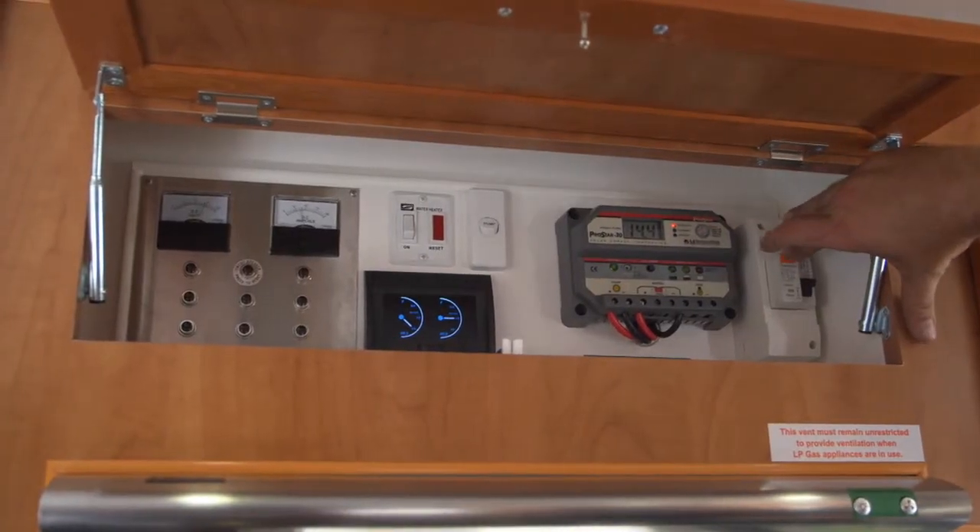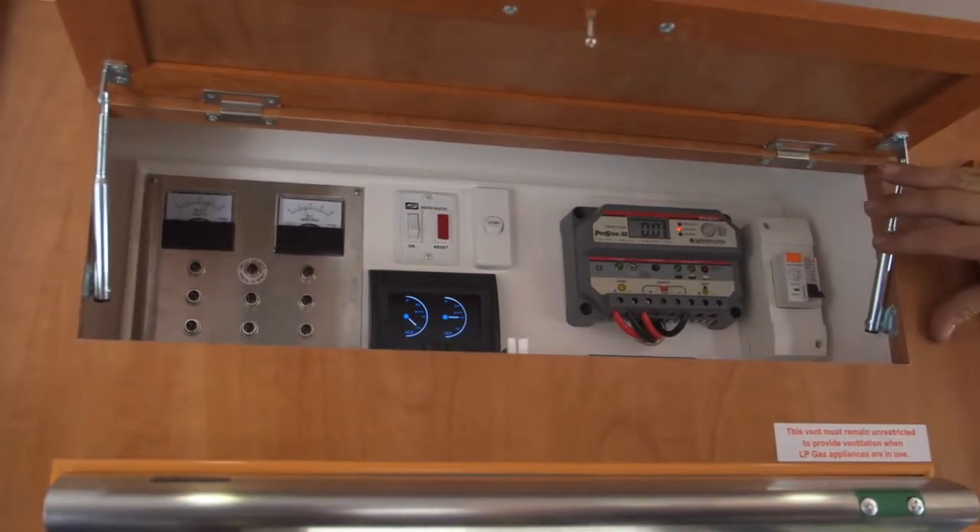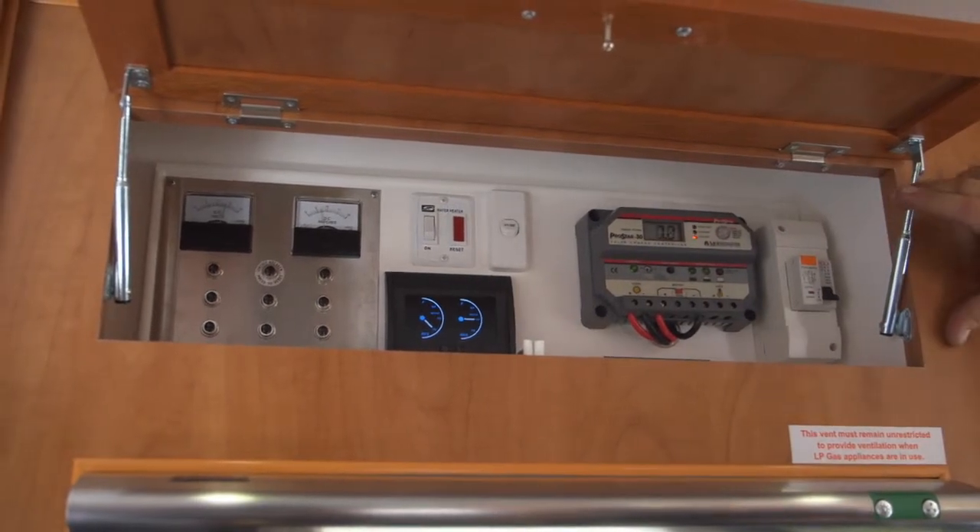One of the most common complaints I get from people staying in caravan parks is having no 240 power in their van. There's a really easy way to test that to make sure it's not a problem with the van. If we push the test button on the circuit breaker and the circuit breaker trips, it actually means we've got 240 coming into the van.